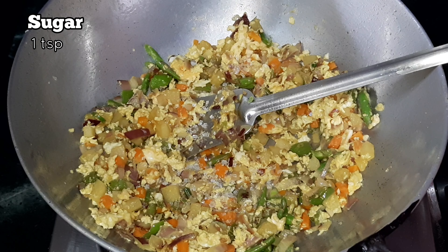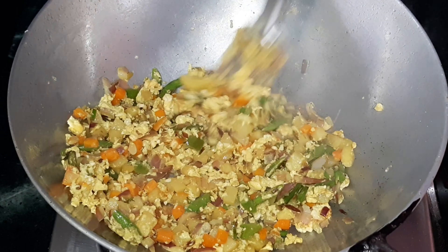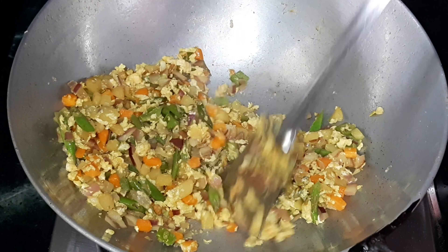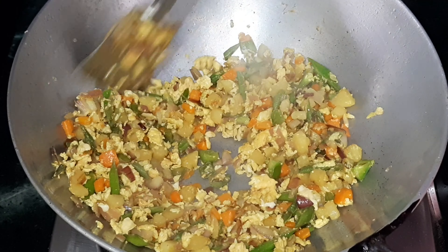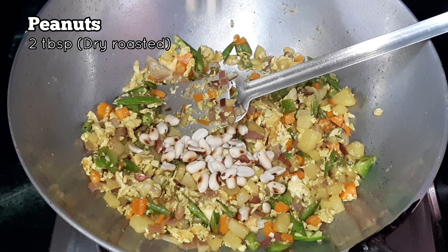Next, add some sugar and adjust the salt and sugar as per your taste. Then add some dry roasted peanuts.